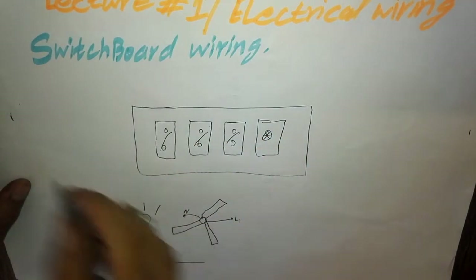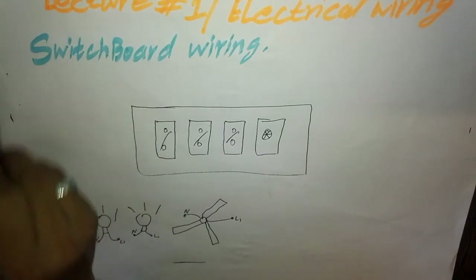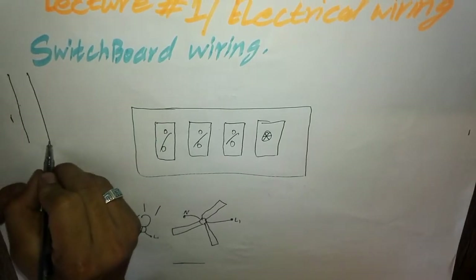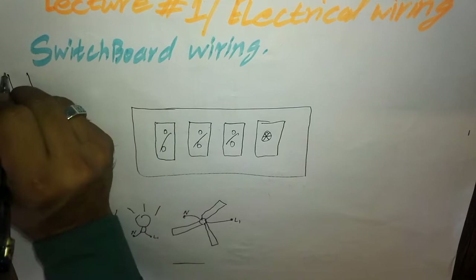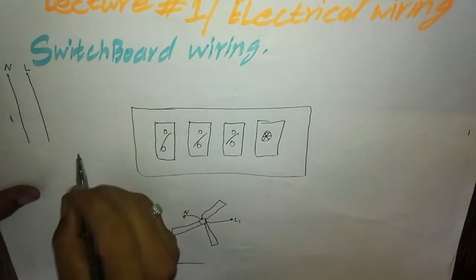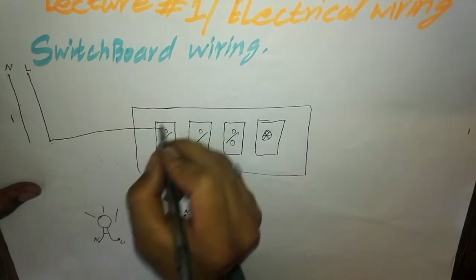We have a live wire and we have a neutral wire. This is the neutral wire and this is the live wire. We will give the live wire to the switchboard button.